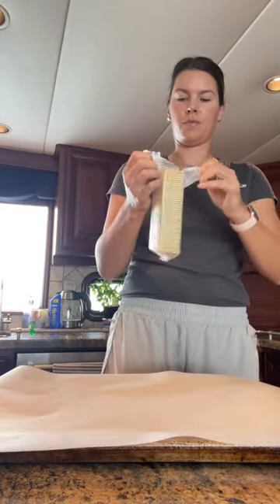Oop, there goes the parchment paper. Don't worry, got it. Okay, so crack is pretty easy.